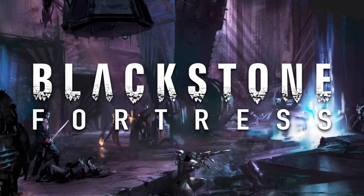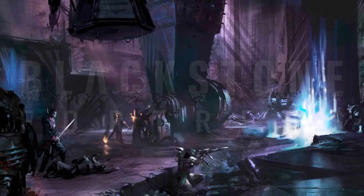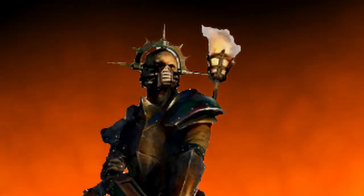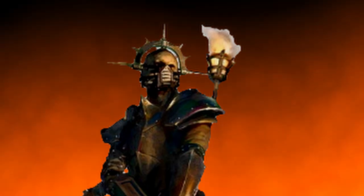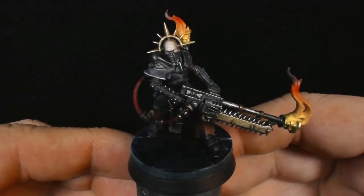If there's one person I really wouldn't want to meet in the 41st millennium, it's probably Pius Vorn. This girl's crazy — she's definitely one of those fanatics who loves to burn people, and I really enjoyed painting her. So let's take a look at how she turned out before we get into how we did it.